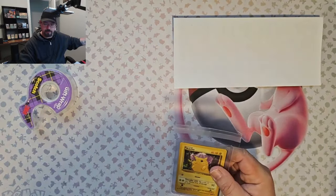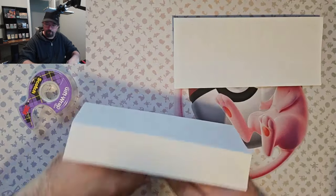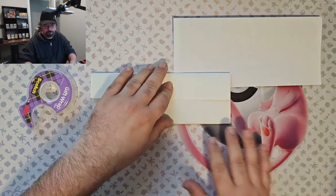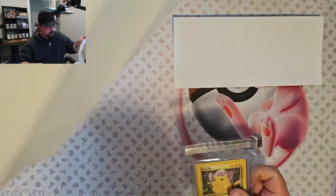Then what I'll do is take the packing slip, fold it over, fold it over, and fold it over, and put it right in the envelope just like that. Make sure you seal the team bag.